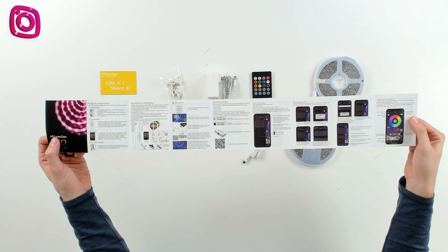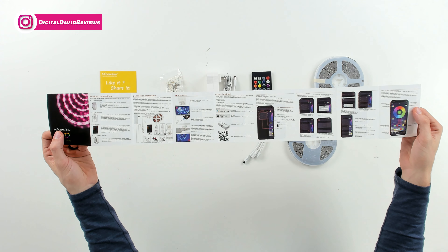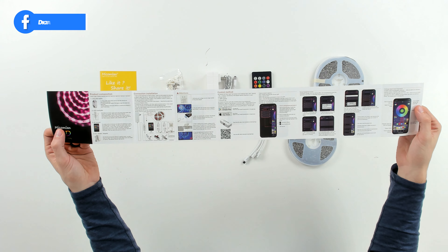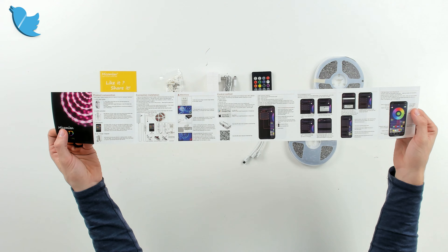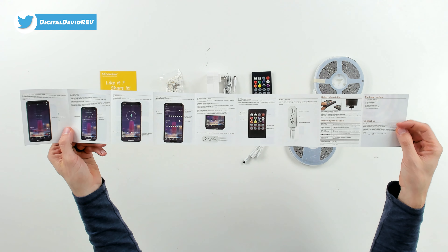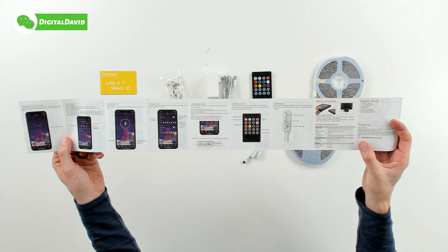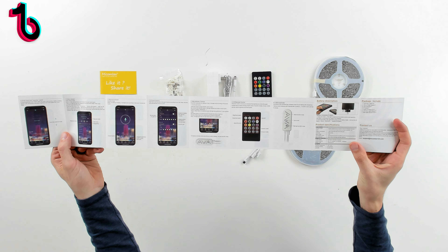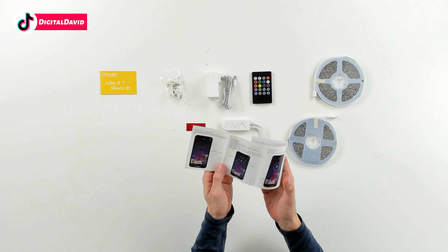Here are all the package contents. First up we have a customer service card, followed by our user guide and manual that walks us through full product setup and installation. We have a QR code to the app to download on your iOS and Android app stores. The app is called eHome Lite — eHome is one word. They have full setup instructions with screen grabs and contact information on the back side if you have any questions.